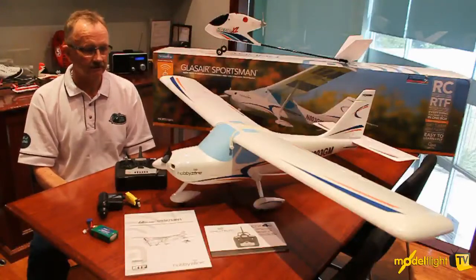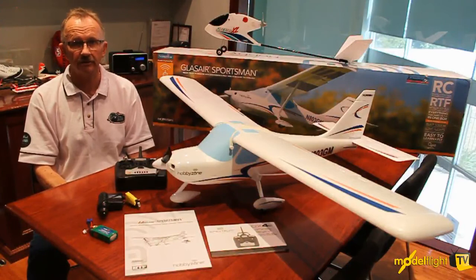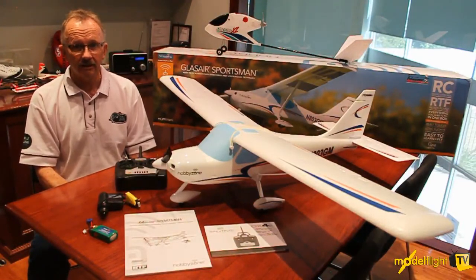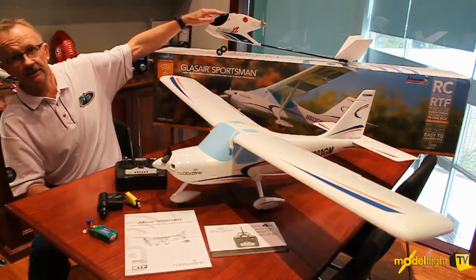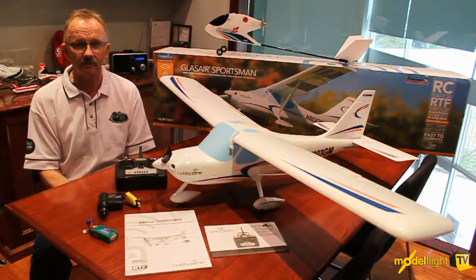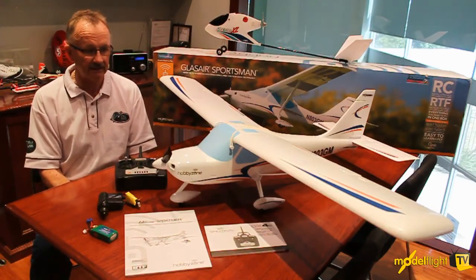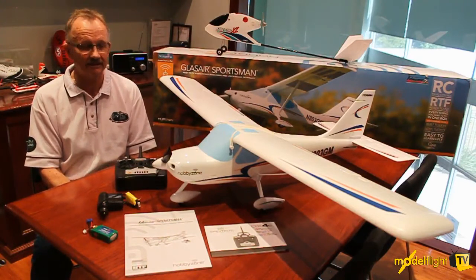Hi, I'm Mike from Model Flight and we're here this morning to look at the very latest offering from Hobby Zone. We have a long history of dealing with Hobby Zone. We were super excited to introduce the original Firebird XL way back in 2001, and that was the plane that revolutionized ready-to-fly modeling. The Hobby Zone company has come a very long way since then, and our good friends at the factory in Shanghai continue to knock out fantastic planes.